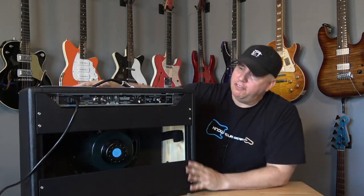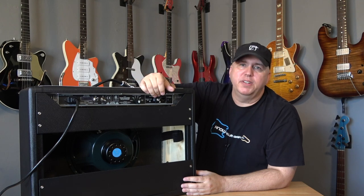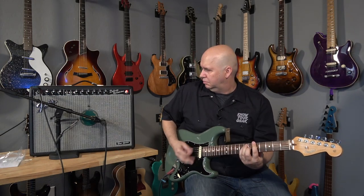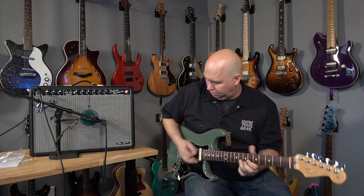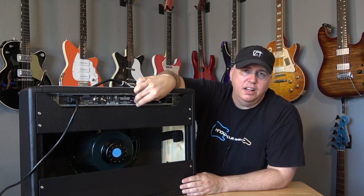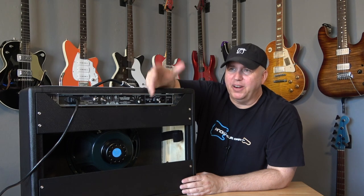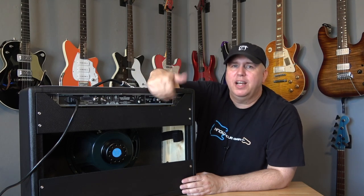That leads to another option the 65 Reissue doesn't have: it has an attenuator in the back, so you can get this thing to not only distort at low volumes — giving you that really overdriven, Fender crunchy sound — but also make the amp super quiet for bedroom play or practice at a hotel room. Another feature you don't have on the 65 Deluxe Reissue. However, if you have a 65 Deluxe Reissue or similar Fender amp, something to consider is the Two Notes Captor, which can not only attenuate it but also give you the line out.